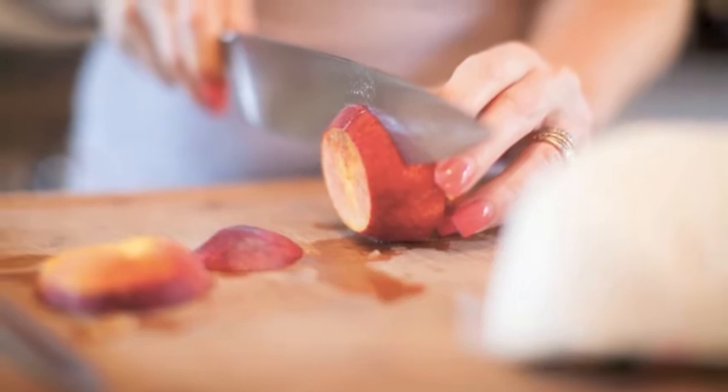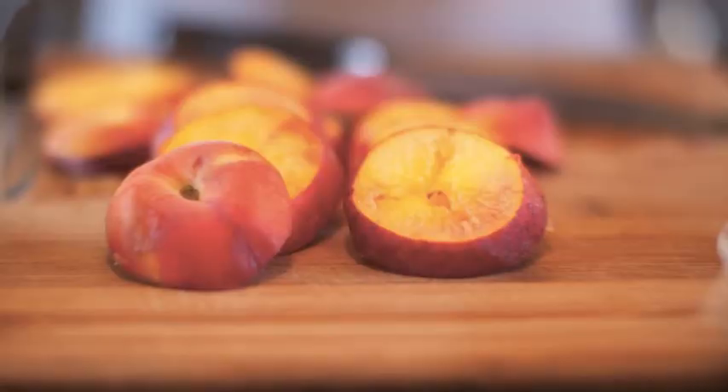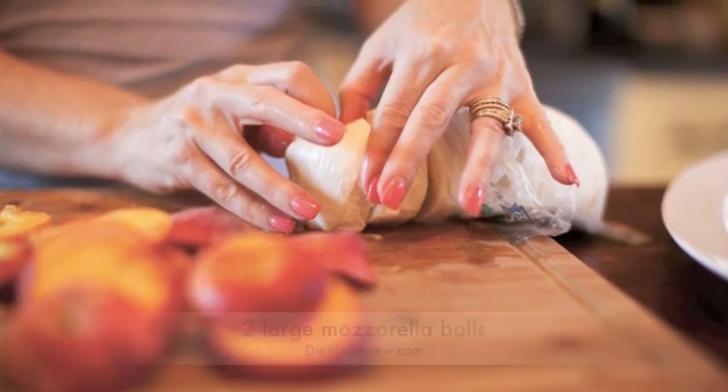Since we're replacing the tomatoes in the salad with peaches, we want to cut nice round discs from around the pit. After we slice the peaches, we're going to slice the mozzarella. We bought ours pre-sliced, which makes things just a little bit easier.